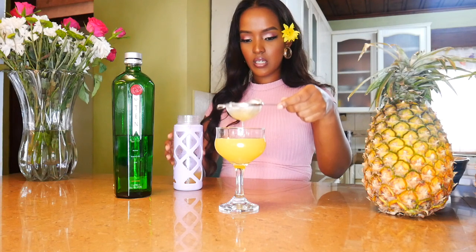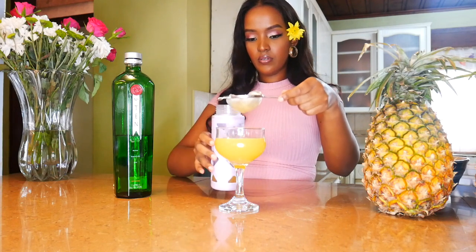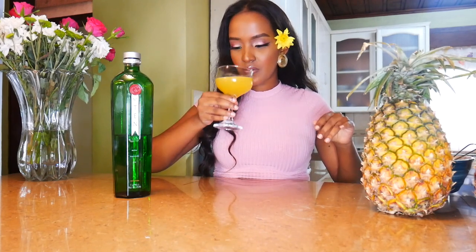So there we have it — a delicious orange blossom. I'm going to give it a try and give you guys an honest review. This is so delicious! I can taste the citrusy flavors in there. I can taste a dash of that honey as well. This drink is amazing. So there you have it guys — Tanqueray Tuesday. I brought to you an orange blossom cocktail. Hopefully you can join me next week, get your Tanqueray ready, and let's make some cocktails.